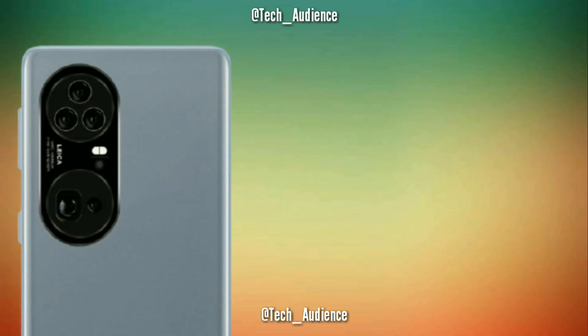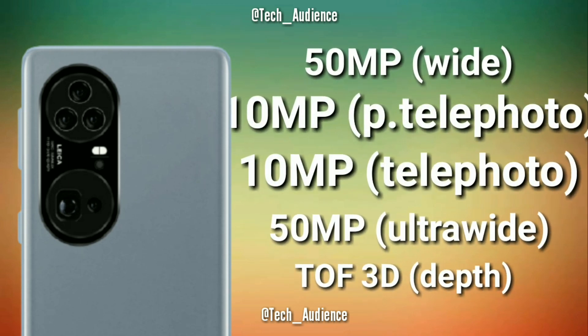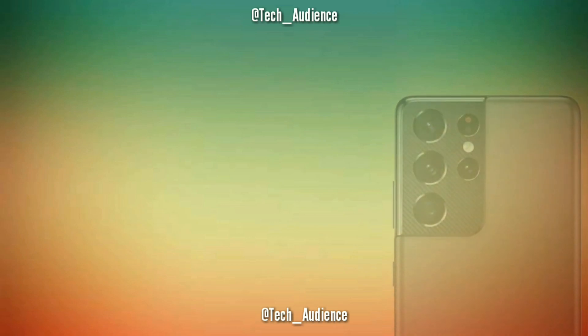Rear cameras: the Huawei P50 Pro Plus is rumored to have a quad camera setup on the back — 50 megapixels primary, 10 megapixels periscope telephoto, 10 megapixels another telephoto, and 12 megapixels ultra-wide, plus a 3D time-of-flight sensor for depth.